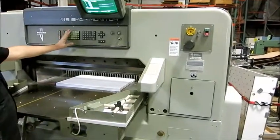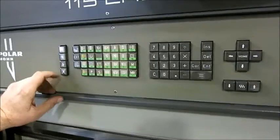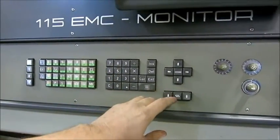These are all your programming keys for all your different options when you're setting up your programs. This is your manual/auto. I believe that's no-knife and that's knife, if you want to cycle the machine to cut or not cut.